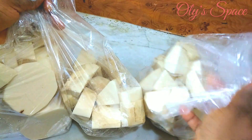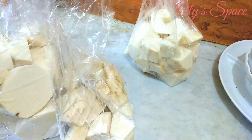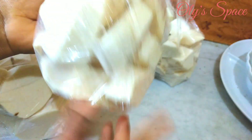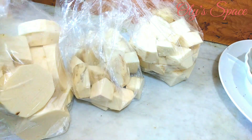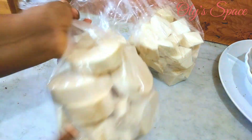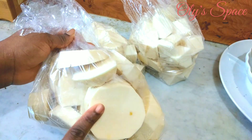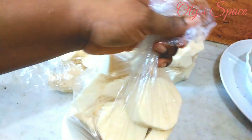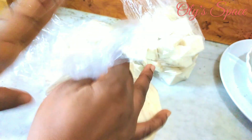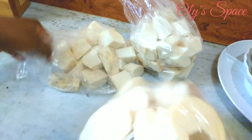So guys, I'm done. I cut them in different shapes and sizes — I have some for porridge, some for frying, and so on. You can equally cut yours in your desired shape as you want.